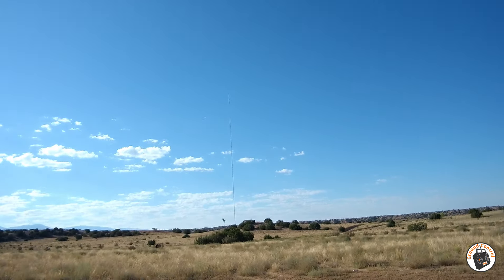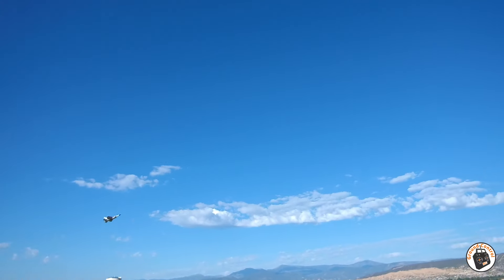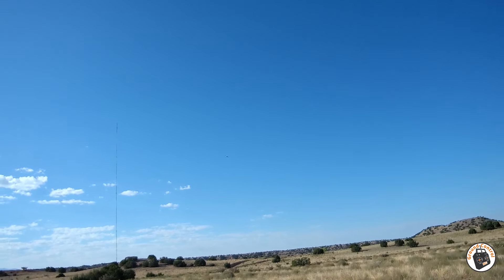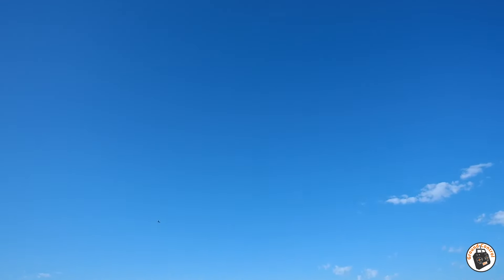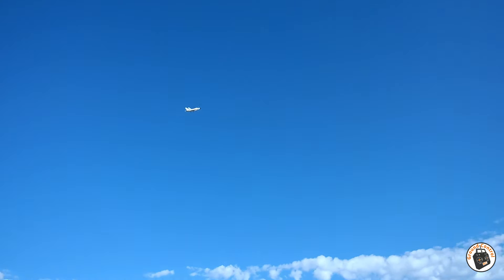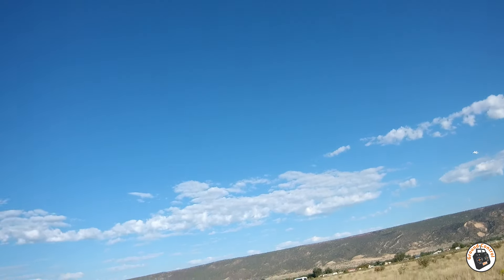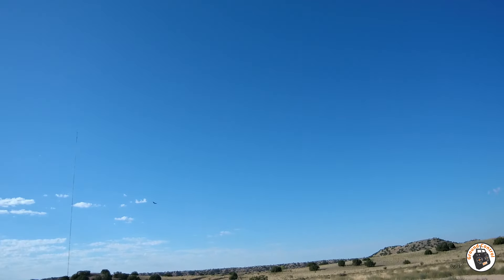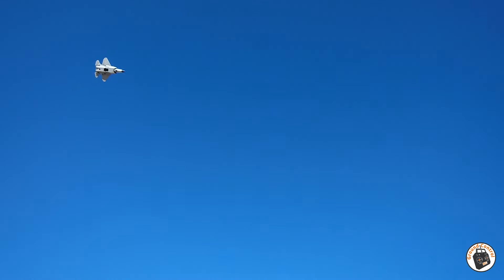I'm going to try and climb up a little bit. It's not got a lot of power. I'm going to climb up a little bit, then put it into manual mode and see what we have. We've got it in manual mode now. It flies better in manual mode if I can get her flying straight.